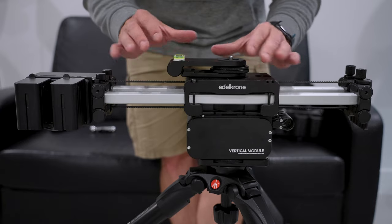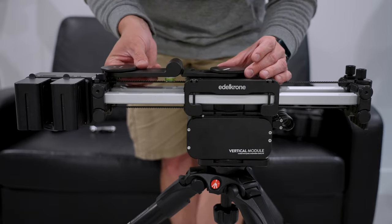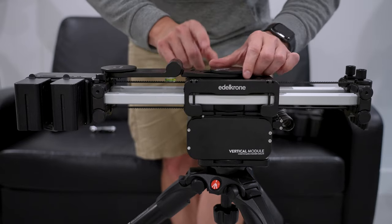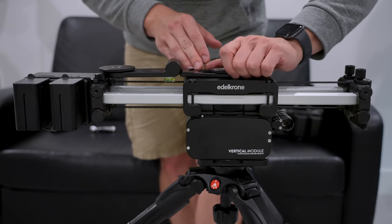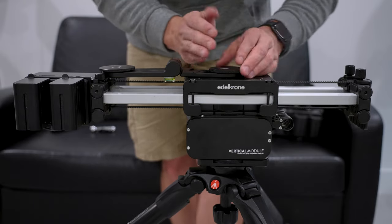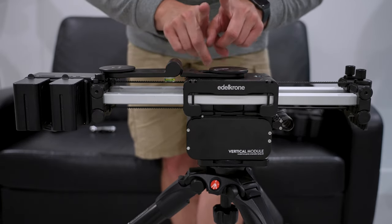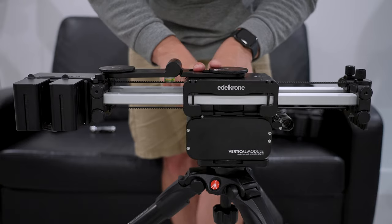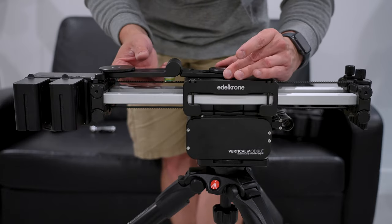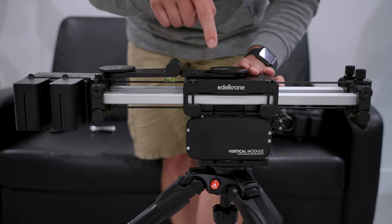One recommendation: if you've bought this vertical module and are attaching your L bracket, loosen it all the way up and tighten it as tight as you can to the surface of this slide module. If you don't, there is a potential that this will slide off in either direction and that could prove disastrous for your camera equipment. I'm speaking from a specific experience — I caught it because I'm used to Edelkrone gear and stay close when learning the setup.